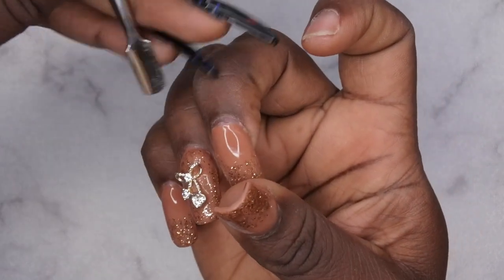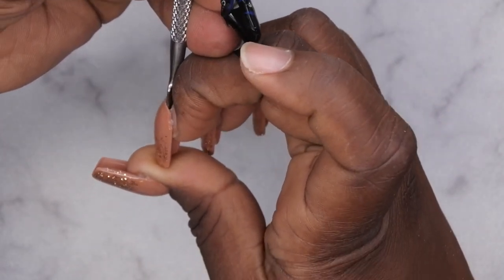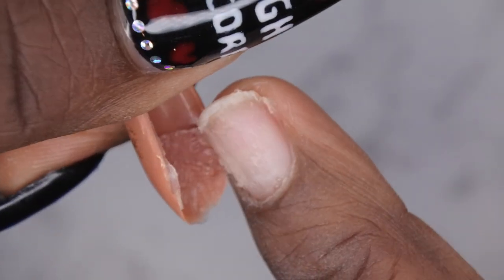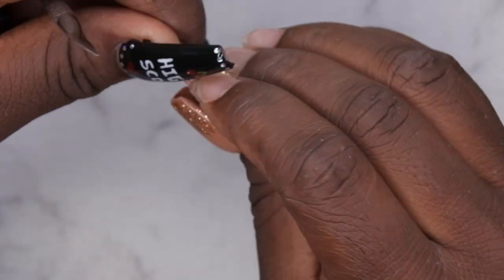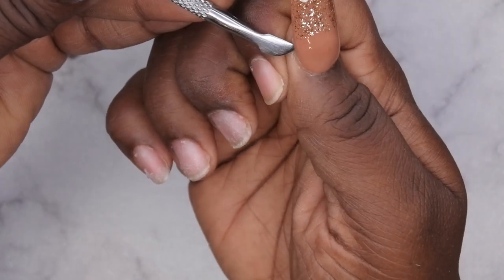I'm going to pop the rest of these off. I go underneath the nail — since my hands just came out of hot water these are going to come off really easily. I pull right underneath and the nail pops right off, super easy removal. This next one is just coming right off with no problem. Going underneath the others and they pop right on off. This one might not be as easy since I did go back in with super glue on it.